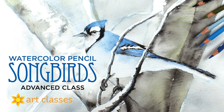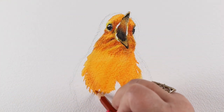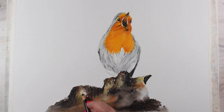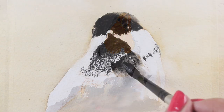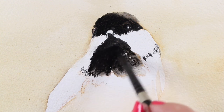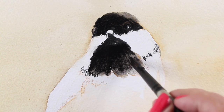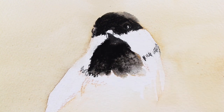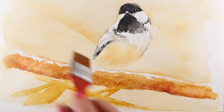The Songbirds in Watercolor Pencil class is a level 4 class at art-classes.com. It's not quite a level 5, as birds are pretty easy to draw — a circle and an oval with feathers and beaks. Deep experience in drawing is not required, though some confidence and willingness to grow is recommended, and Watercolor Pencil Jumpstart or the equivalent experience is going to be a huge help with technique.